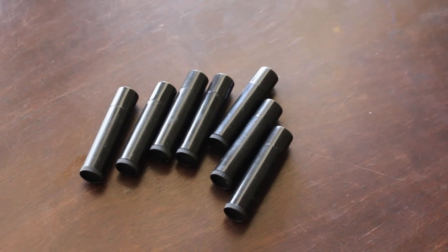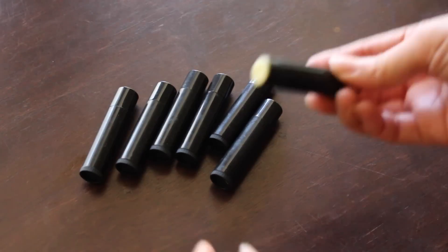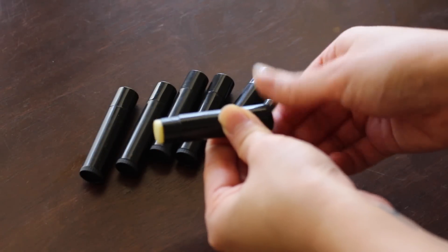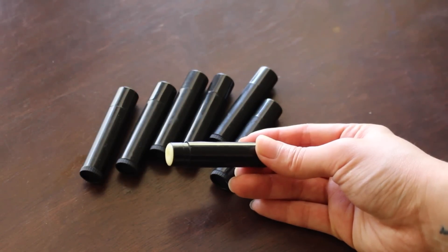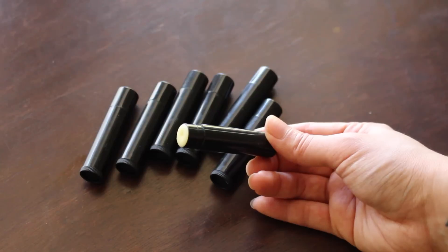Before we get started, I wanted to share some that I've already made. I have them in rotation so I can grab them and go as I need them. Here's just an example of one — and of course you can add in optional colors or flavors. You can add honey for flavor, or crushed beetroot or hibiscus flower as colored options.